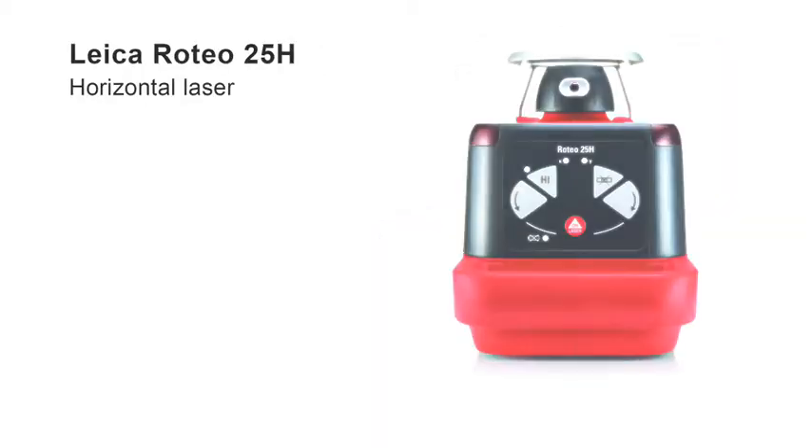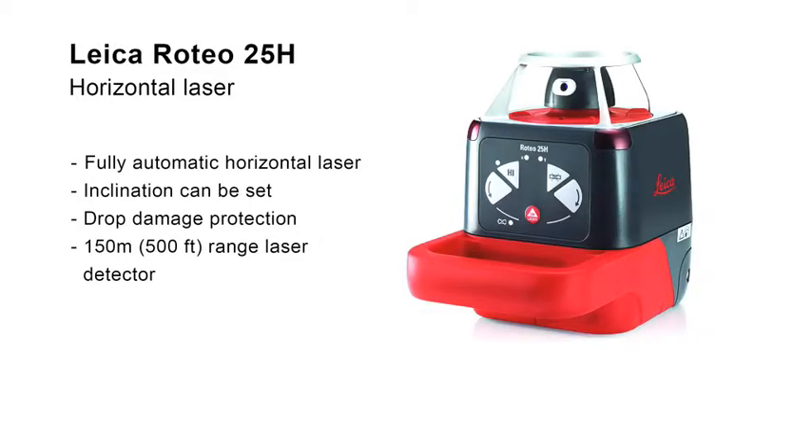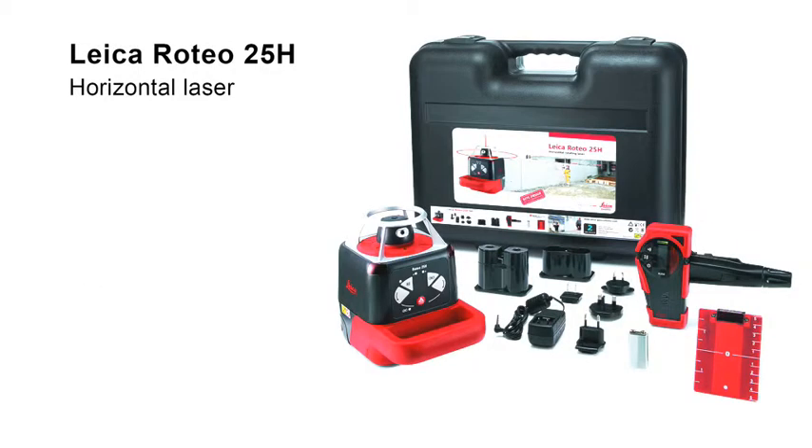The Leica Roteo 25H offers fully automatic horizontal self-leveling and even the possibility of inclining the leveling plane on the instrument. A strong aluminum cage protects the laser head from damage. The detector supplied in the set efficiently locates the laser beam over long distances — an appealing package for exterior works.